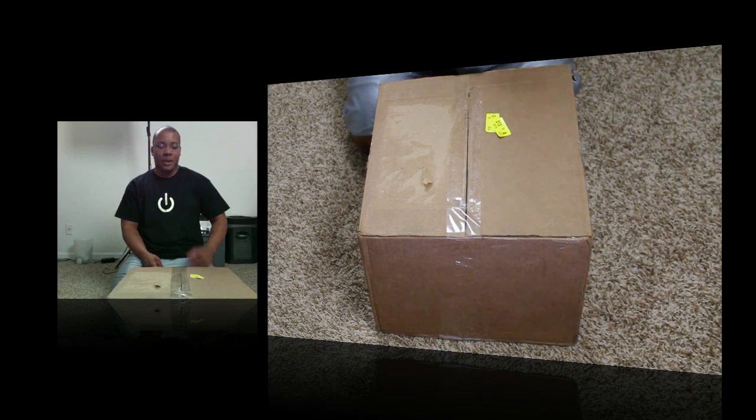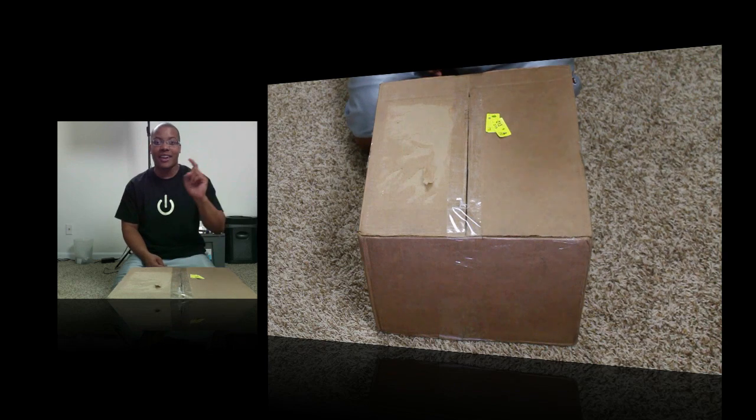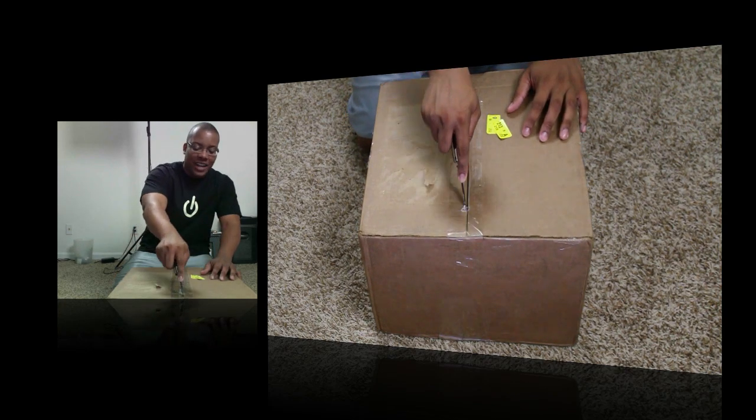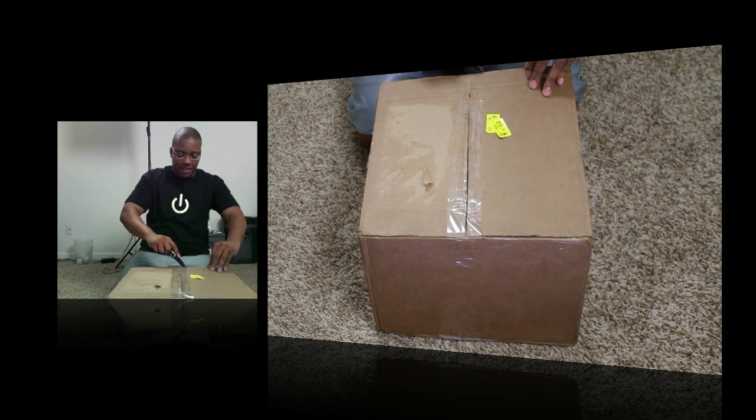Hey, what's going on YouTube? It's best here with an unboxing. Right now I don't know what it is — probably by the title you already know what it is. I'm thinking it is what the title says. Anyway, let's go ahead and jump right into it here and find out.